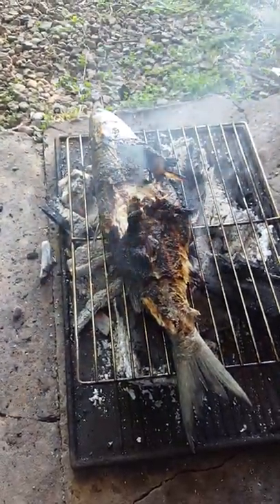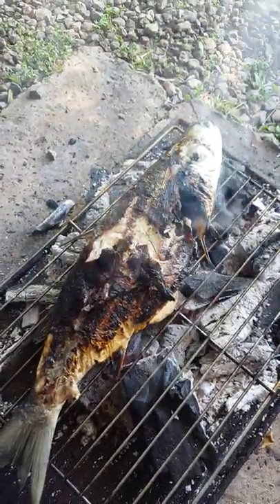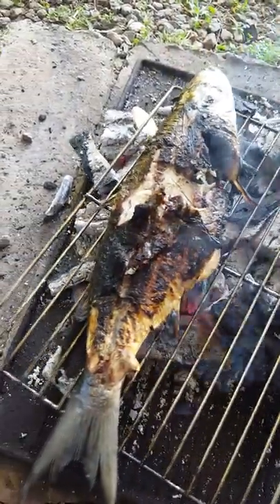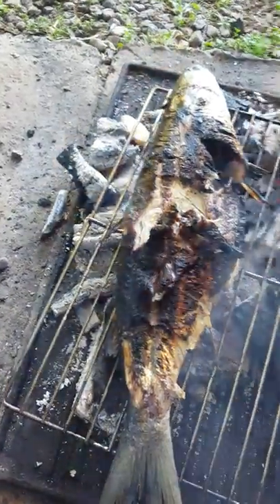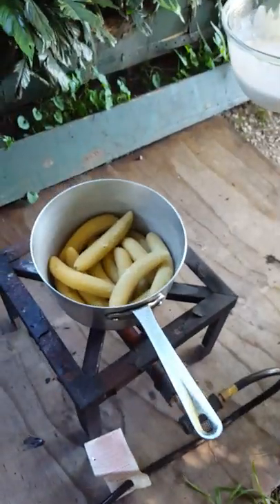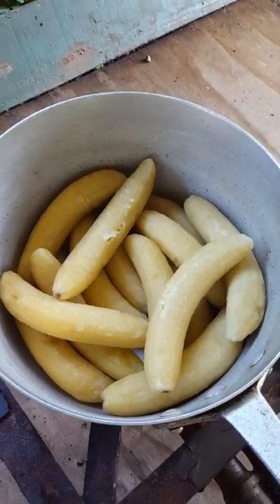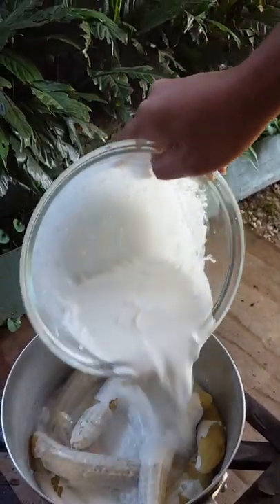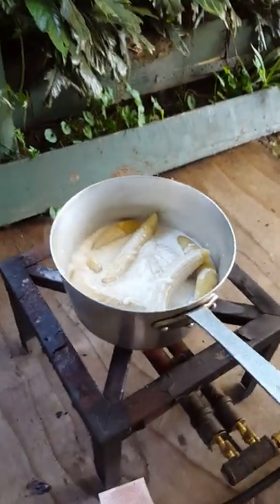I've got the green bananas in the pot with our coconut cream. I'm going to make sure that head is cooked - the fish is halfway cooking. Here's our green banana - I boiled it, I peeled it, and boiled it for 5 minutes. And I made a coconut cream with onion and a bit of salt. Just need our coconut cream to boil.